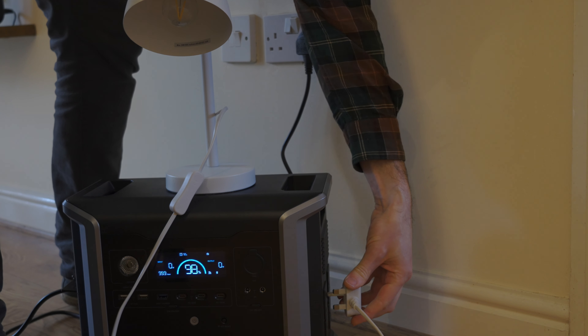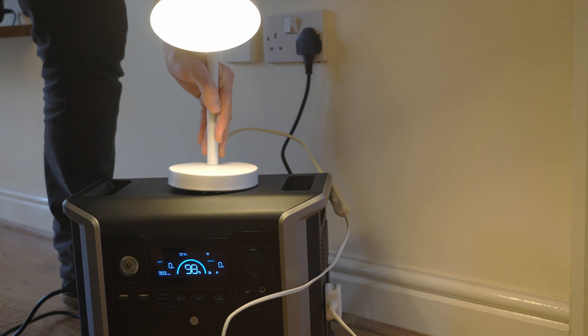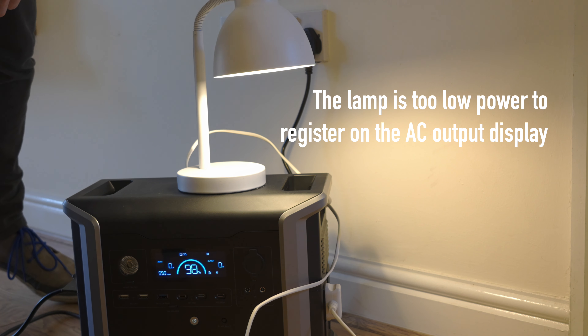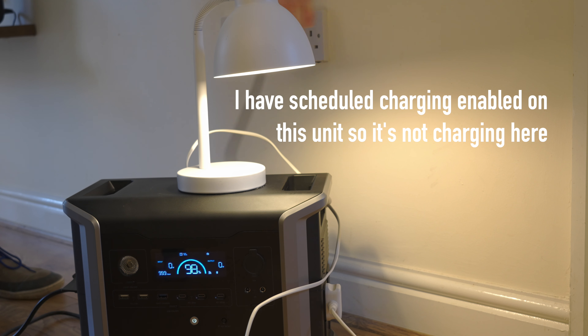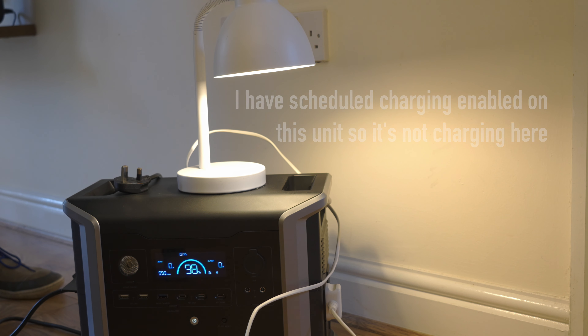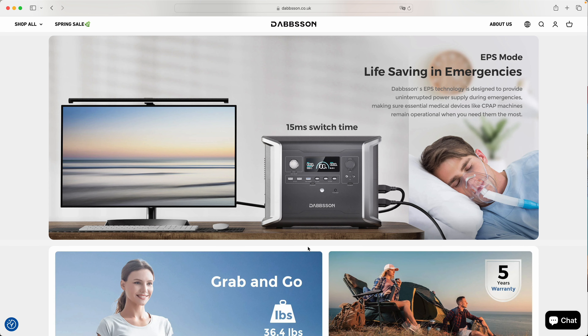These units, on the other hand, work as a proper UPS. When plugged into the mains with devices on the AC output, they use pass-through mains power — the inverter isn't running. They're designed to be left plugged in like this, sitting at 100% state of charge, which with LFP chemistry causes no harm. If the mains supply cuts out, they switch over to inverter output within 15 milliseconds, which is sufficient for most electronic devices — a really useful day-to-day function.